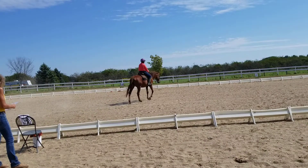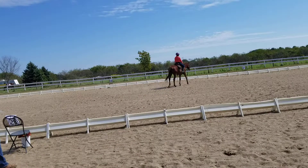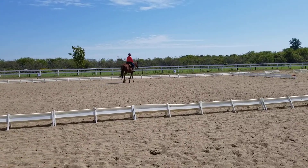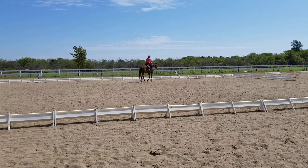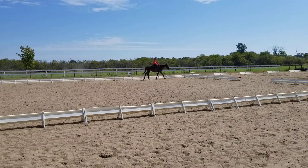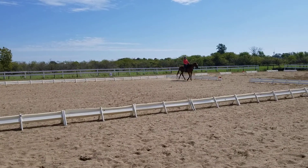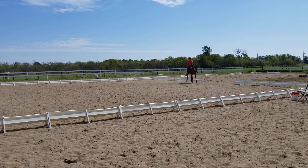F, working walk. A, down center line. Between D and X, develop a working jog.